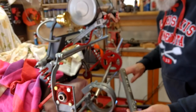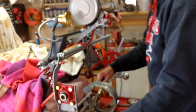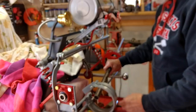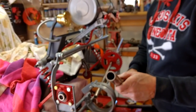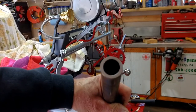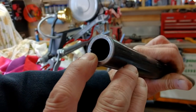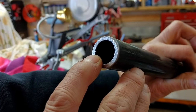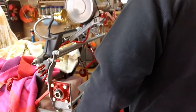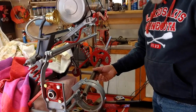This tubing fits perfectly over my axle. This is actually pipe, not tubing — the difference being that pipe has a seam on the inside. You can see that little ridge right here, that's the seam. The only way this will work is because I have a keyway all the way across my axle, so I just line up that part with the keyway and it slides right on.